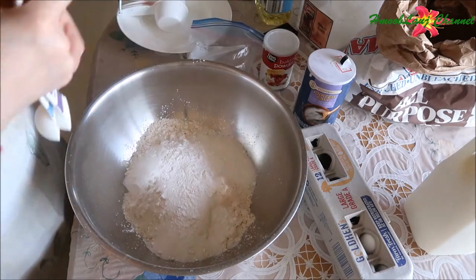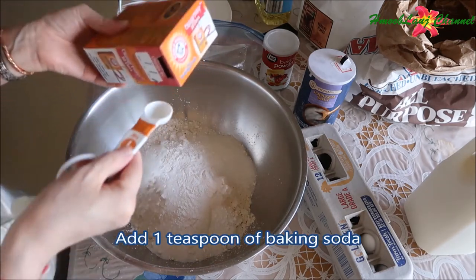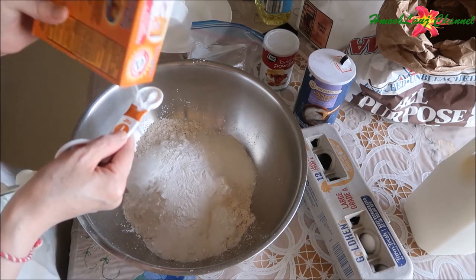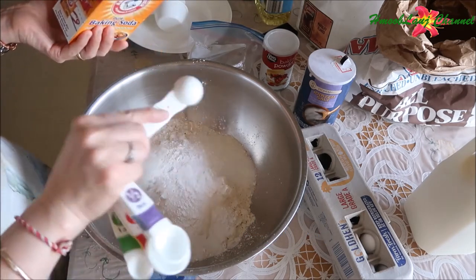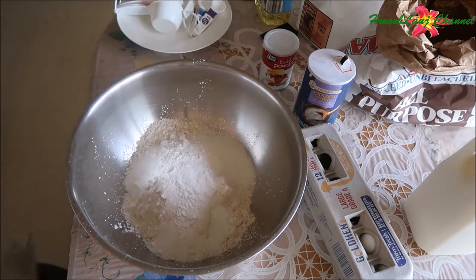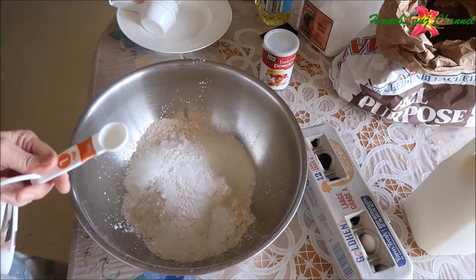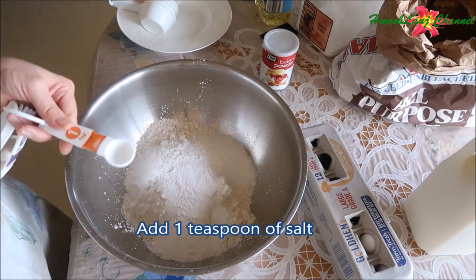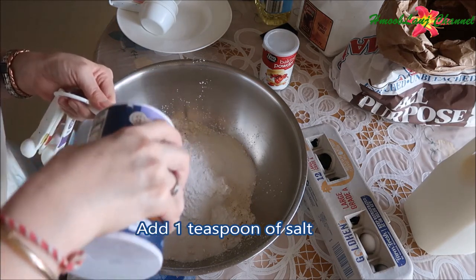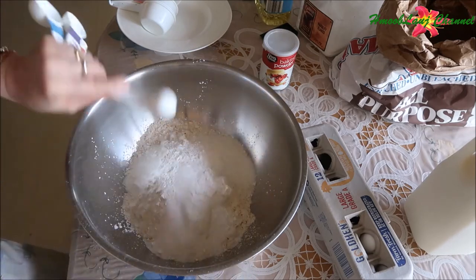Baking soda — you're going to need one teaspoon of baking soda. That's one teaspoon. You're going to need one teaspoon of salt. Your salt is not one teaspoon of salt.